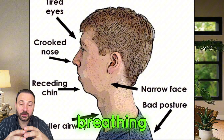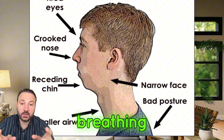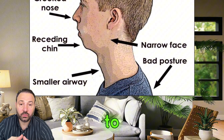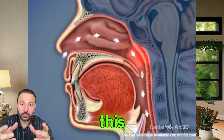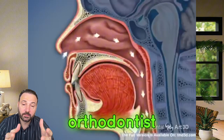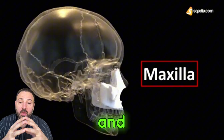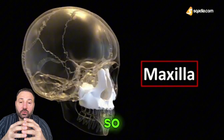We should note at the beginning that mouth breathing is not a normal way to breathe. Once we see mouth breathing, we should refer immediately to specialists to solve this problem, such as ENT, pulmonologist, and orthodontist — and maybe the orthodontist has the major role.